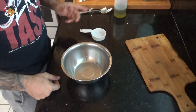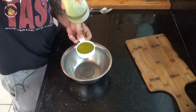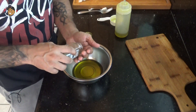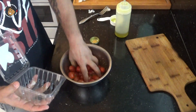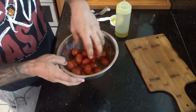With my steak marinating, it's time to move on to my cherry tomatoes. For that I'm gonna take some oil and some rosemary, mix that together, and just get my cherry tomatoes nice and coated. I'll let these marinate in the fridge along with my steaks for about 20 minutes.